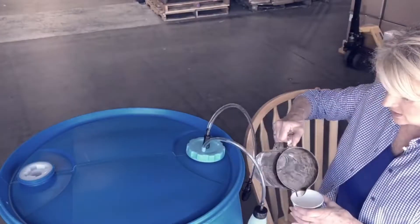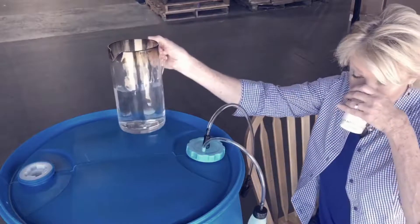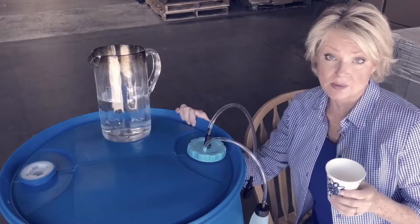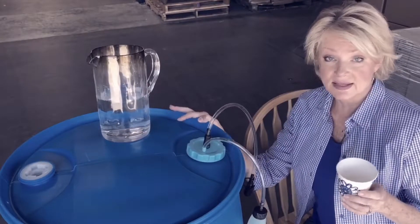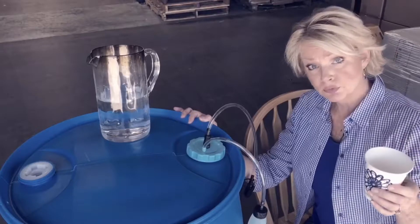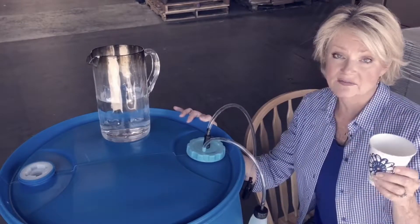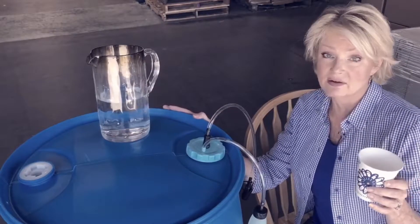Let's see how this water tastes. That's pretty darn good — that is absolutely delicious. And I have no idea how long the water has been in this drum. But the AquaDrum filter kit has safely removed all the bacteria, virus, cryptosporidium, giardia, and any other toxins that might be floating around in there. It's a very effective filter, and as you can see, it's super easy to use and very dependable.